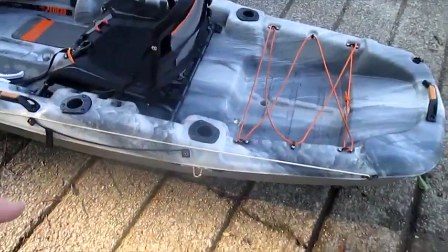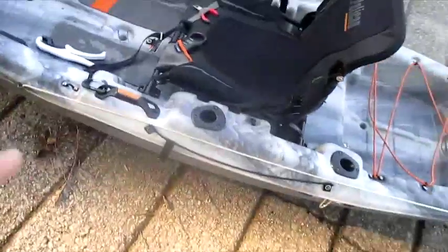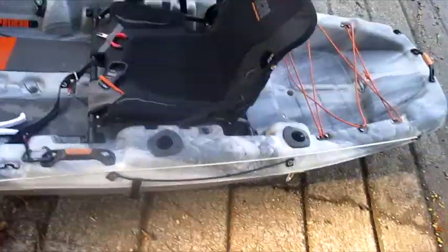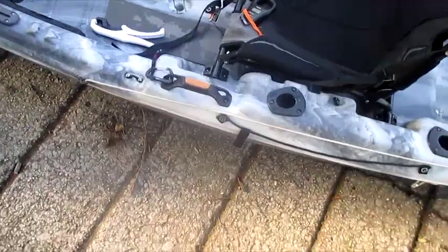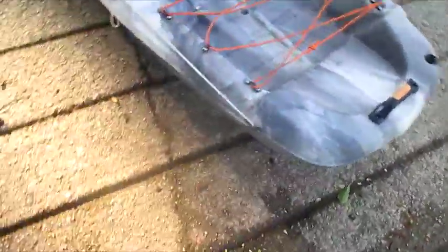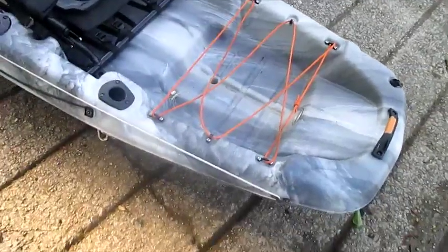You have four rod holders, and personally I think that's way too many for this style of kayak. I don't use the back two all that often because I've lost rods without knowing it on the river — these tubes have no way to lock anything in, so the rod slid right out when I went under a branch. Of the front two, the only one I deem necessary is the right side. I would have liked the left-side one removed and a rudder put on instead, because 95% of fishermen are right-handed. There's plenty of room back there for a rudder and I don't know why there isn't one on this size kayak.